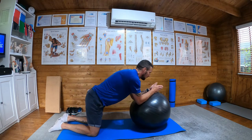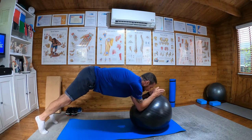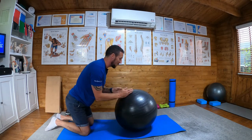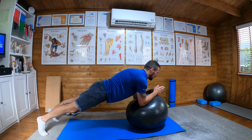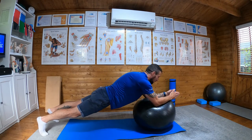Stable pelvis, not tipping — you don't want to see any tipping, or bowing, or collapsing in. So wide stance to begin with, up into plank, squeeze your glutes, engage your core, and then stir with the arms.